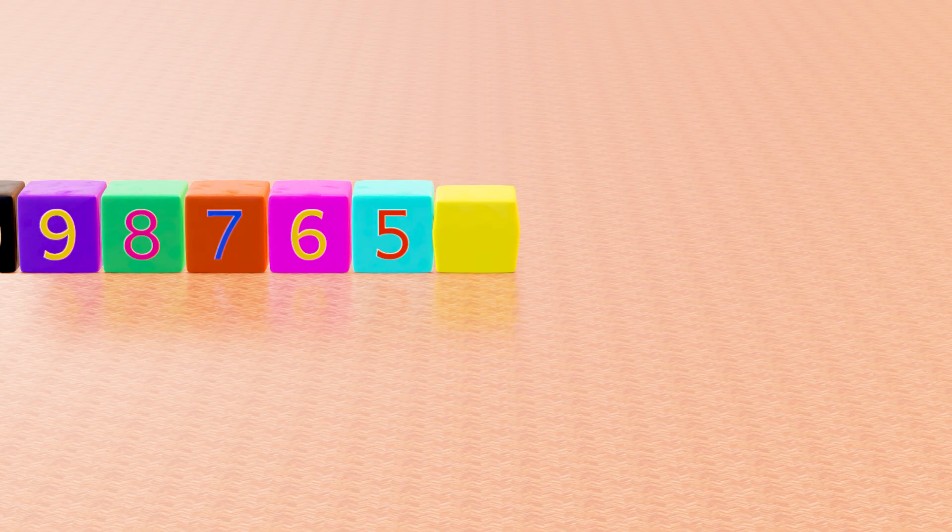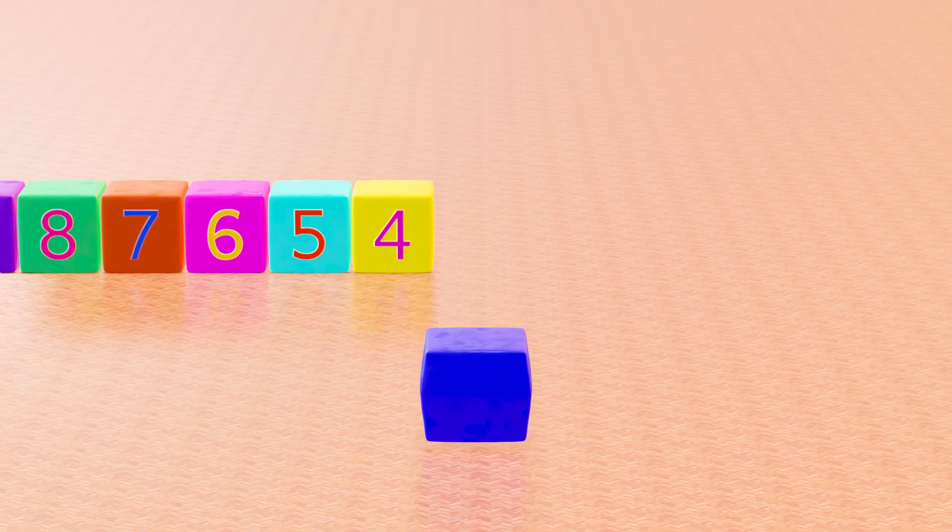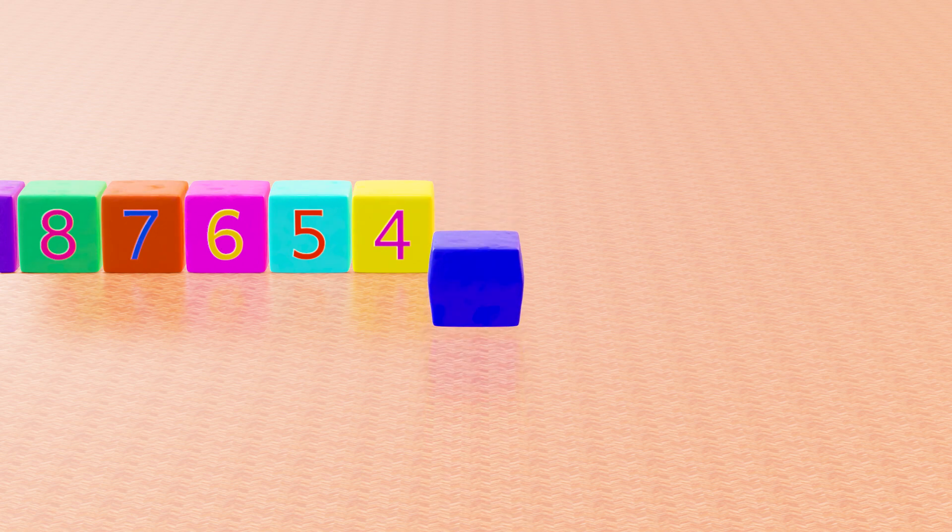This is yellow cube, with number 4. This is blue cube, with number 3.